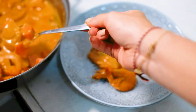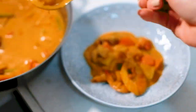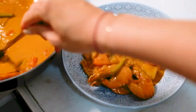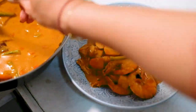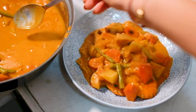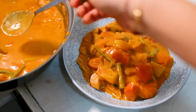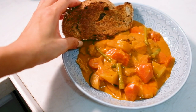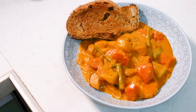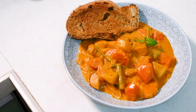Depending on the consistency — if your curry is too watery, let it boil longer, or add some more water if it's too thick. Serve it in a deep dish and make sure you get a little bit of everything. Add some fresh basil as garnish to make it look pretty. And as always, enjoy!